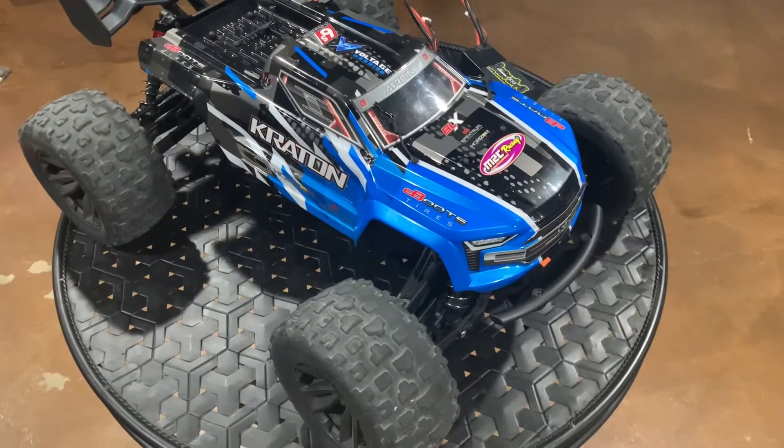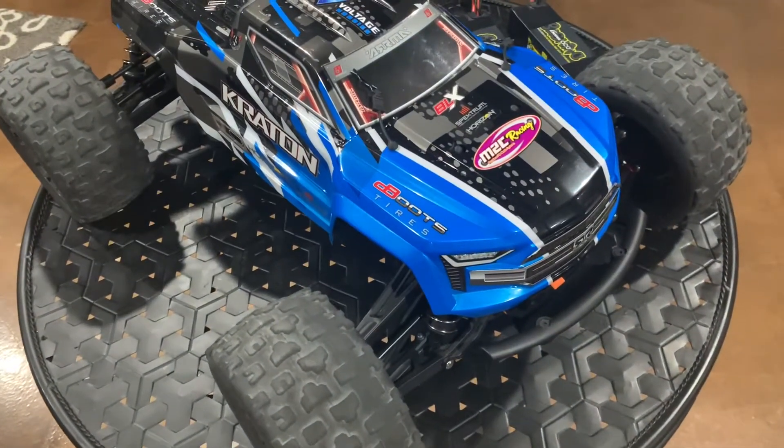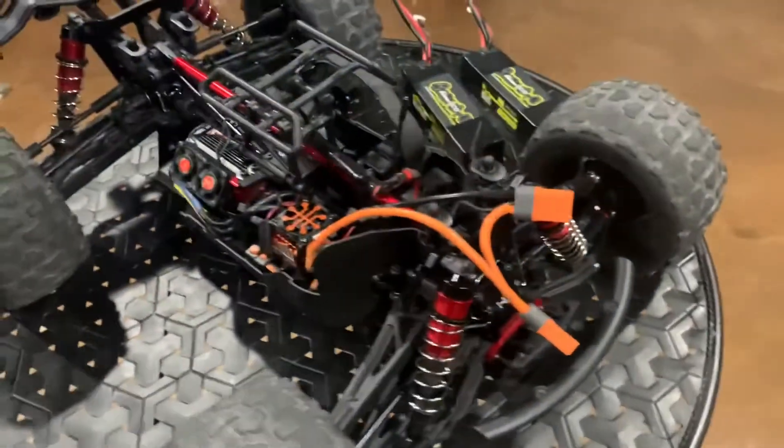What up YouTube, coming at you with another video. Hope everybody and their families are doing well. Got a few more upgrades for the Arrma Kraton 6S V5 — let me take this top off.